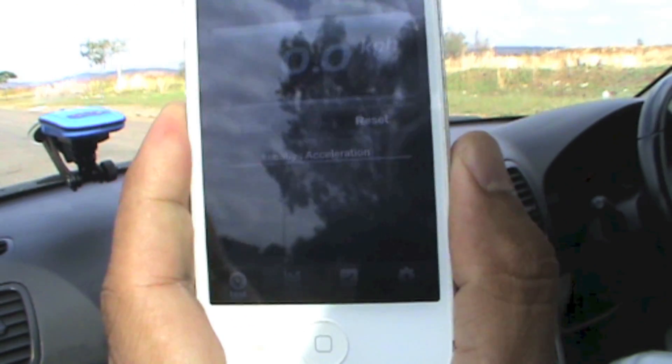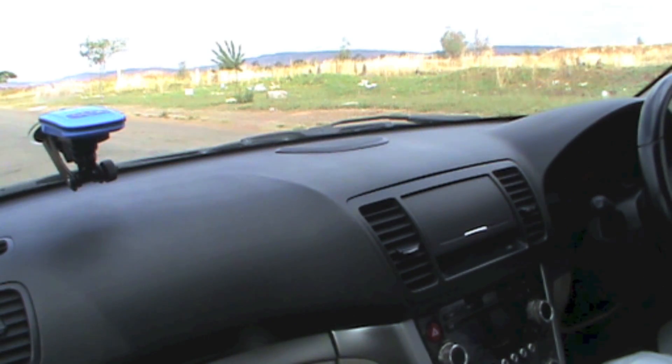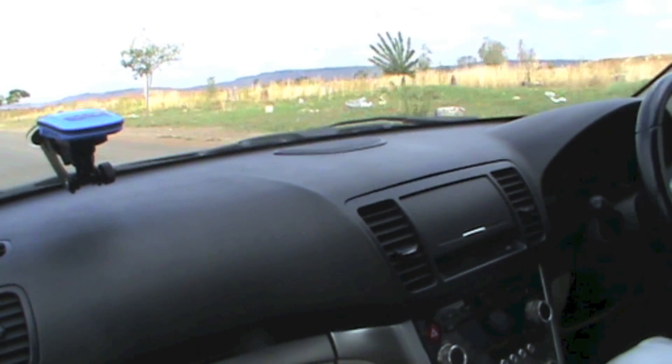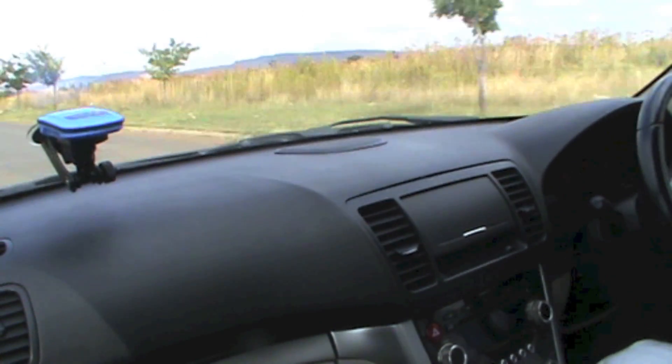I'm doing just over a quarter mile down here. When I get to the end I'll show you what the results look like.